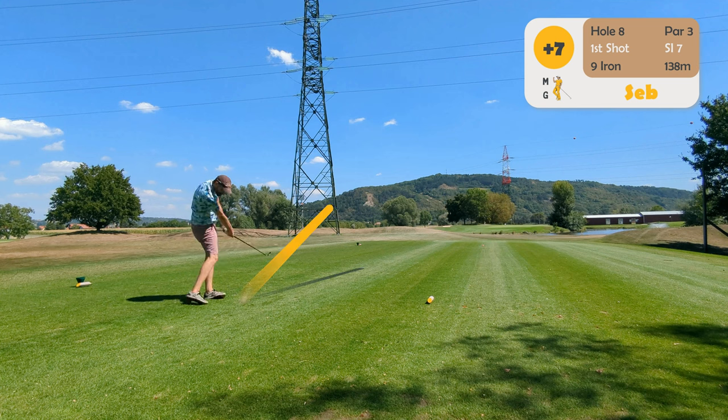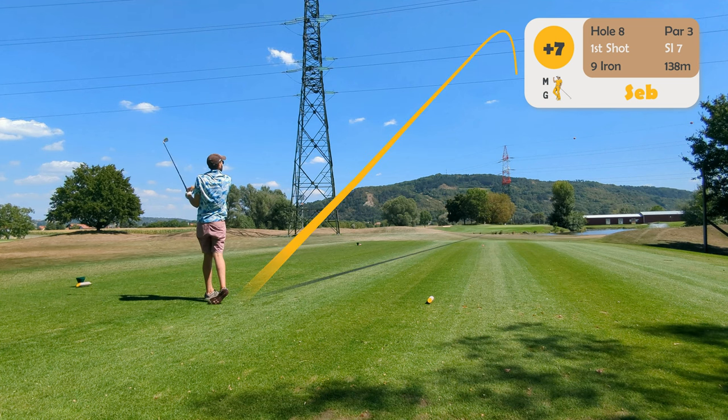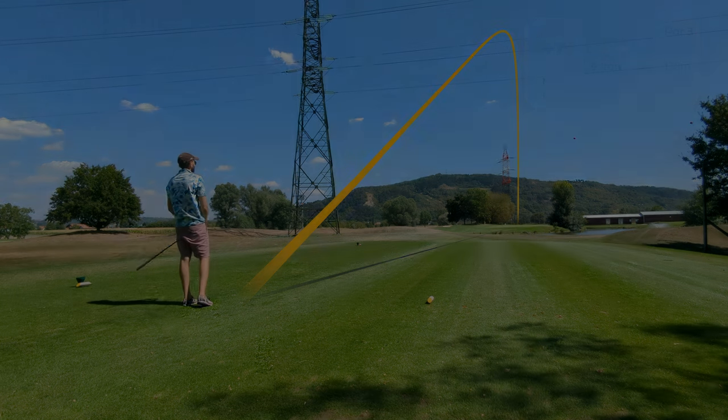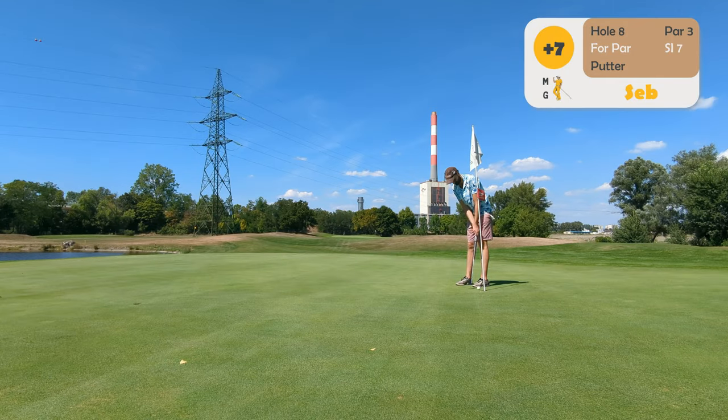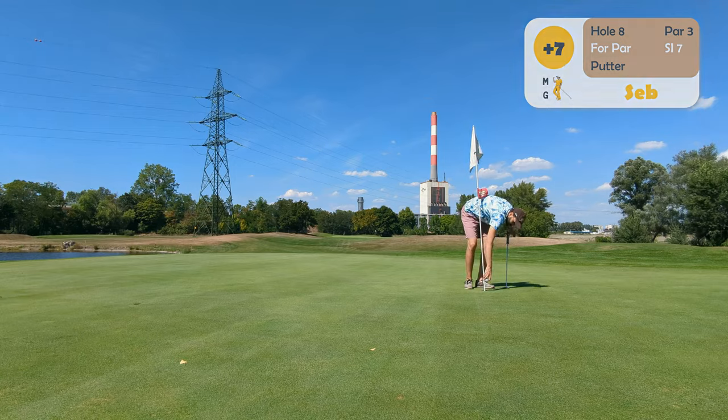Again, perfect beginner club. Maybe I should also get some really forgiving irons. Nice shot — let's see if I can make birdie. Another par. Really nice clubs, perfect for beginners. If you don't want to spend money, just get a set like this for the first two years and then upgrade properly, depending on how much you play. That seems like a good plan.